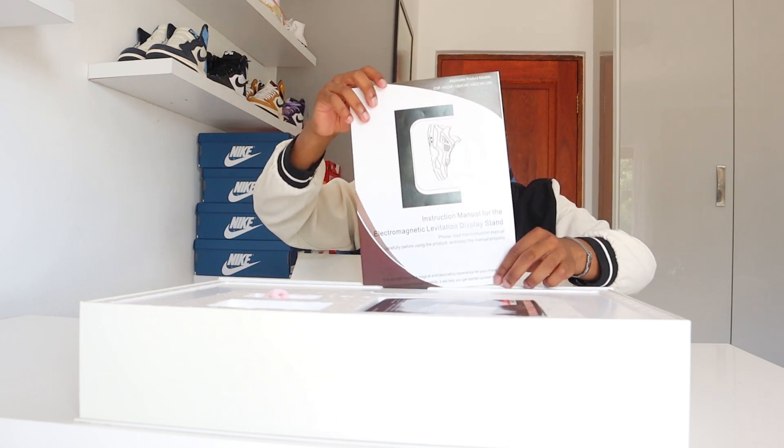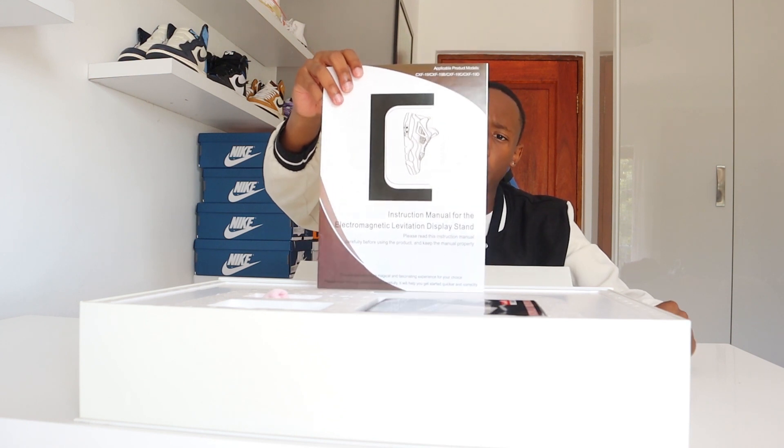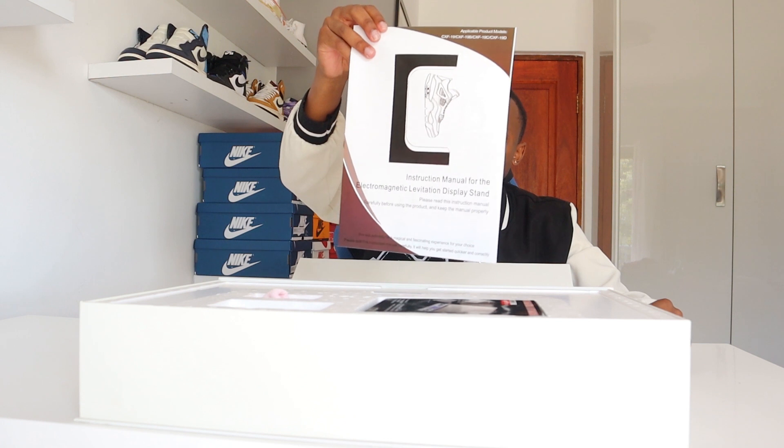The first thing you get when you open the box is a little instruction manual with warnings and all that kind of stuff. In the picture on the manual you can see a Jordan 4 as the logo, which is a nice touch. So that's the first thing you get — let me move that aside.